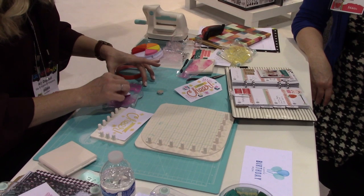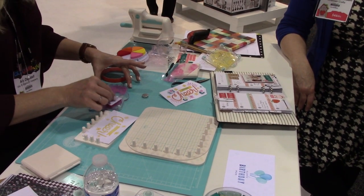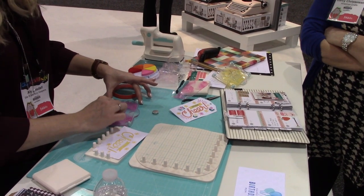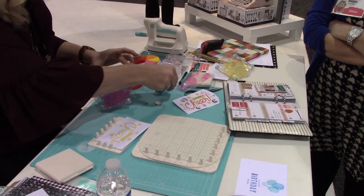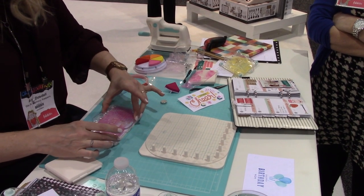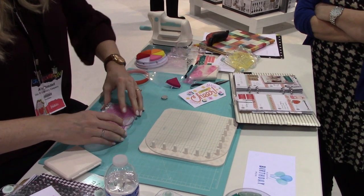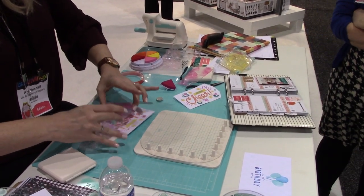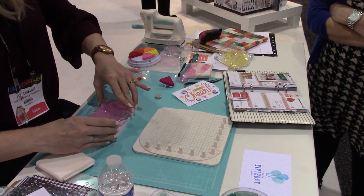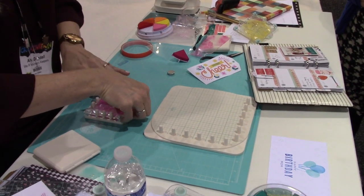I think the little precision press is just darling — a great size for taking to crops. We're going to ink up this one, set it right over, and create a shadow effect and add some additional designs. What's nice about this tool is you can go right back and fix those areas you missed.